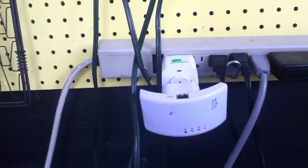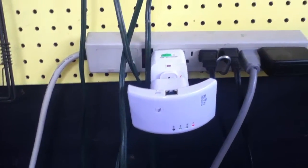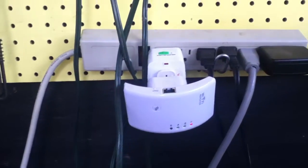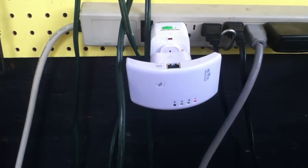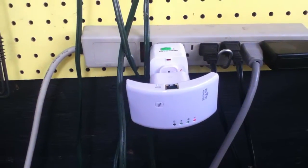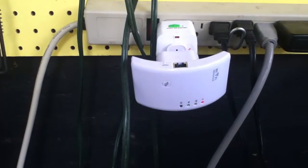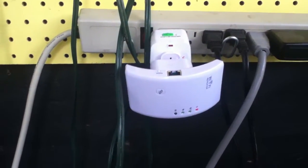Unfortunately, this exact one at that exact price — $7 — is no longer available. I contacted them about the US plug and they said they did not have any other ones they could send me. So that one's it, but they do have them available. I think they're $20 now — it's a pretty good deal for $20. They have good Wi-Fi speeds and good Wi-Fi range.